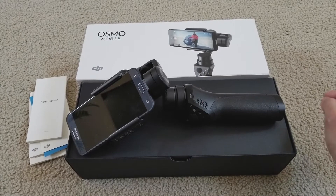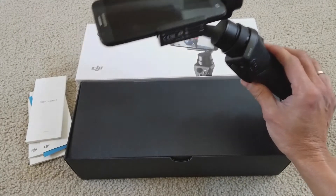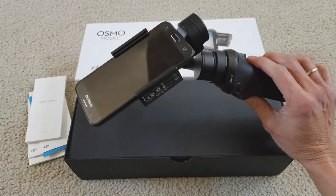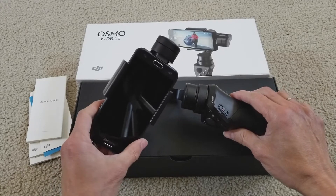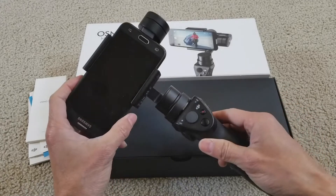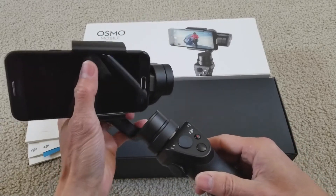Hey YouTube, welcome back. Today I'm going to show you guys the tutorial on how to install the app and then set this DJI Osmo Mobile to work.